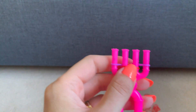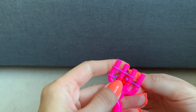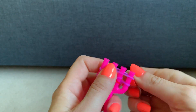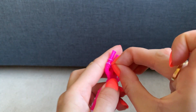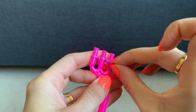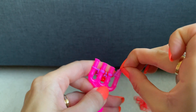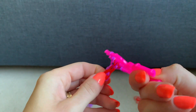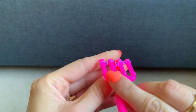Then again get the second colour and repeat those two steps. You can see that the band is starting to take shape.